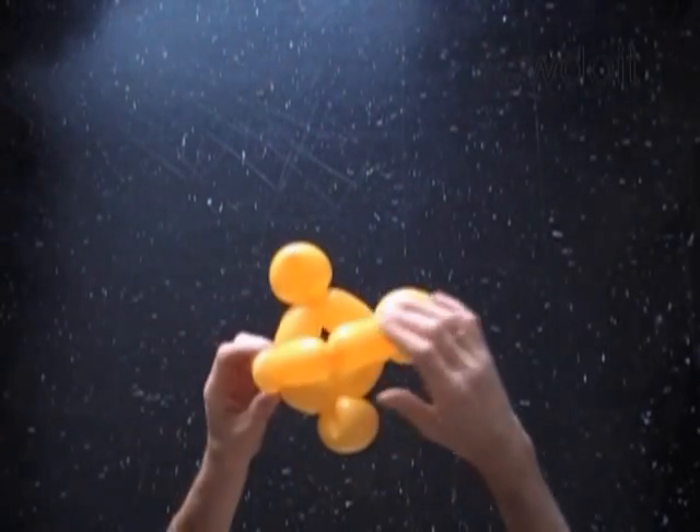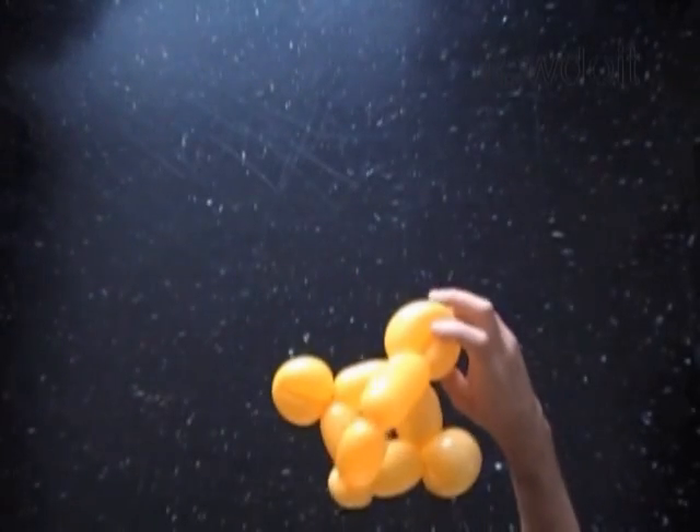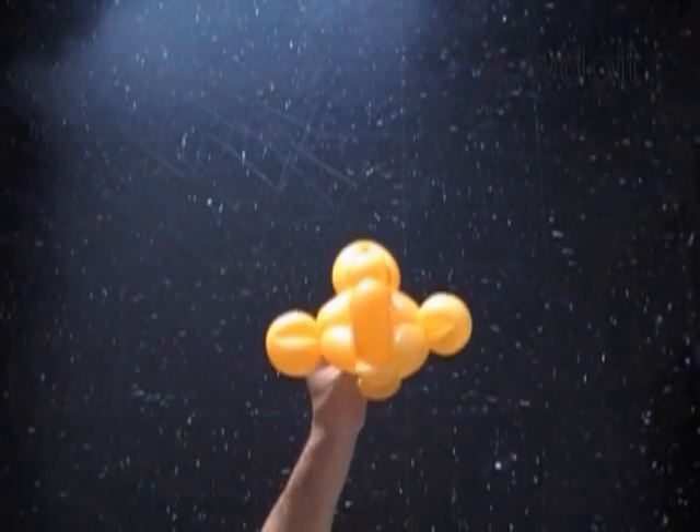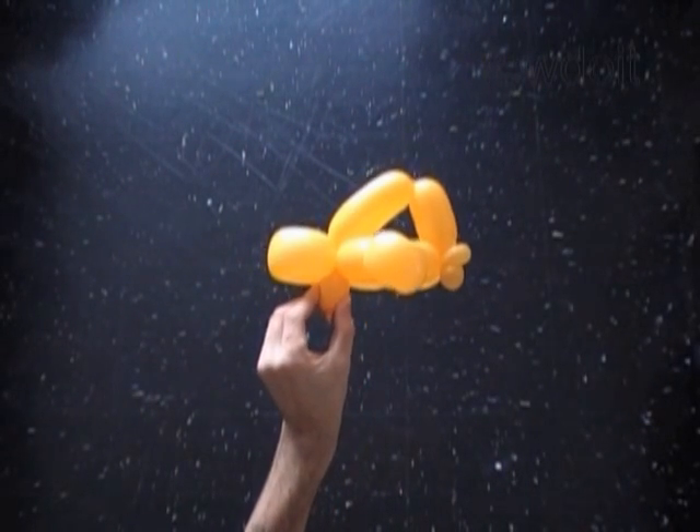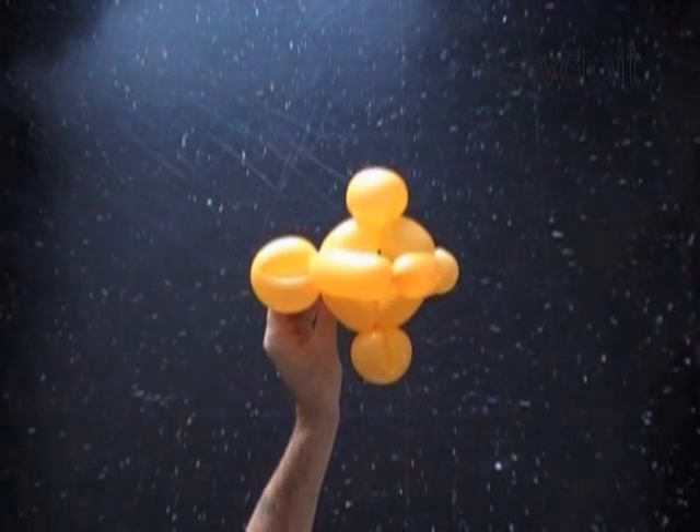Basically we have made the fish. This is the top view. This is the front view. The side view. The top view again.